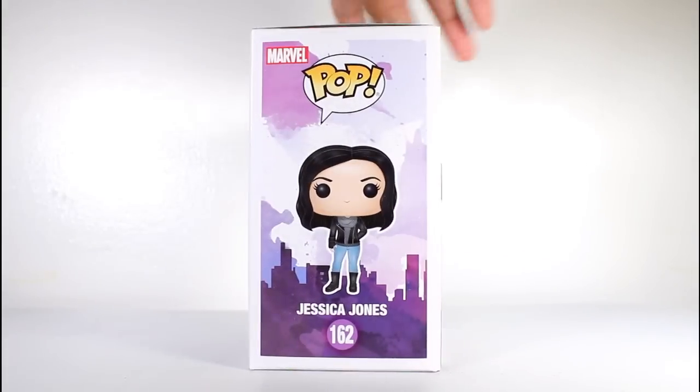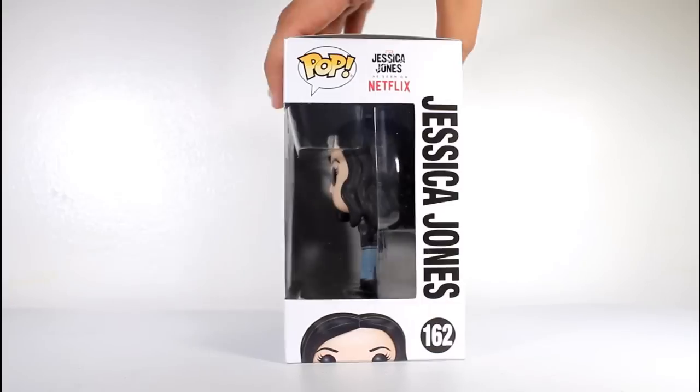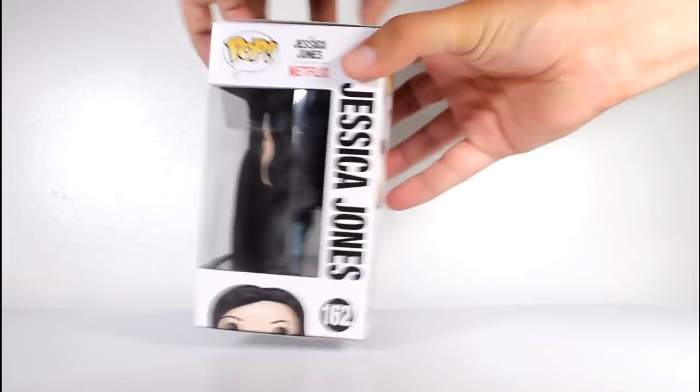Hey, this is John Carlos, and I'm here with a look at the Funko Pop vinyl figure of Jessica Jones from Jessica Jones.